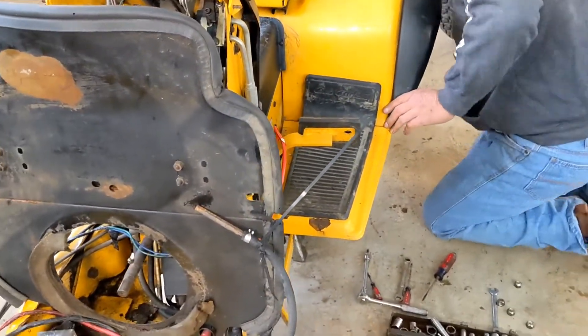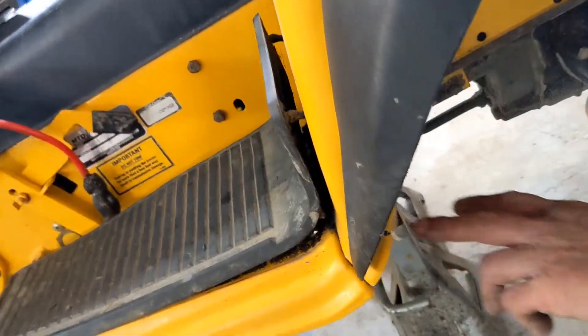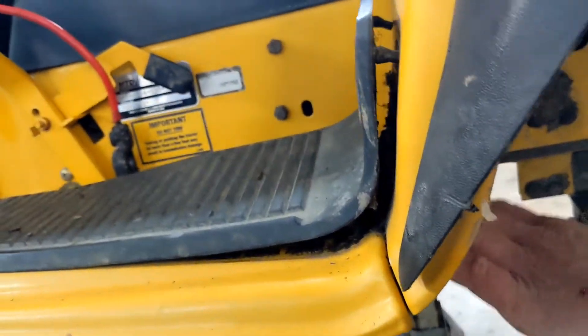Right here we have two bolts that go underneath the fenders to the floorboard right in this area, and they have to be removed. We're going to do that first.